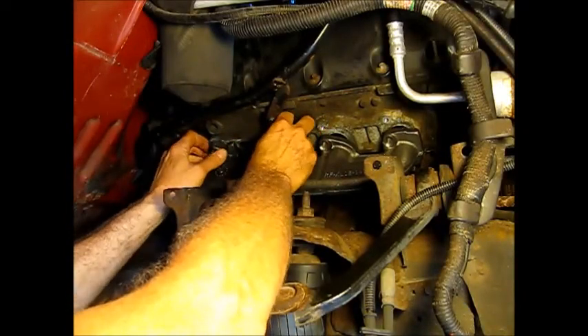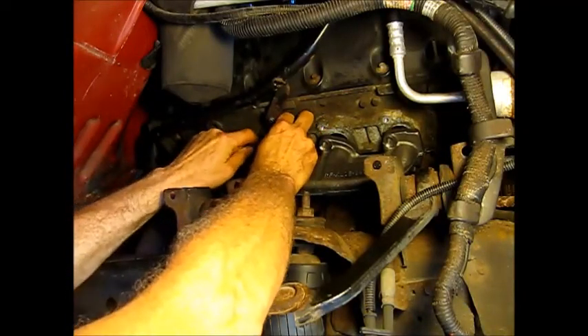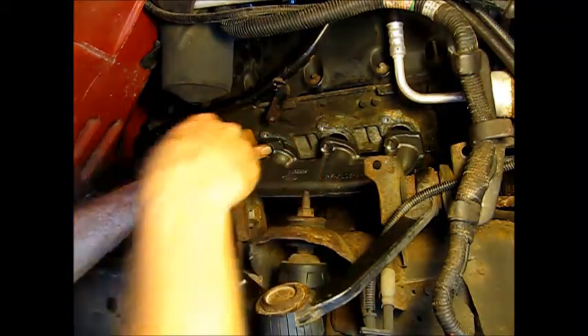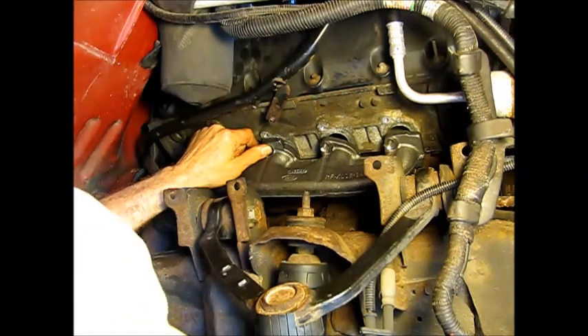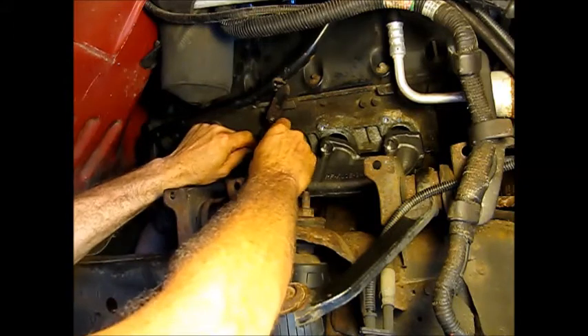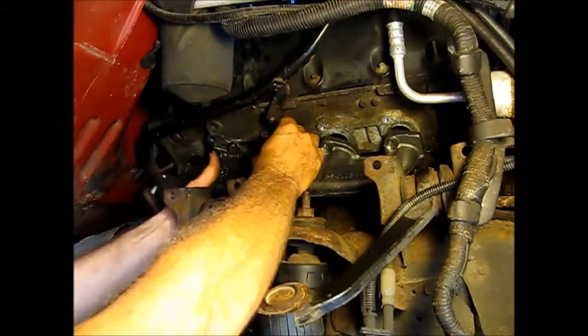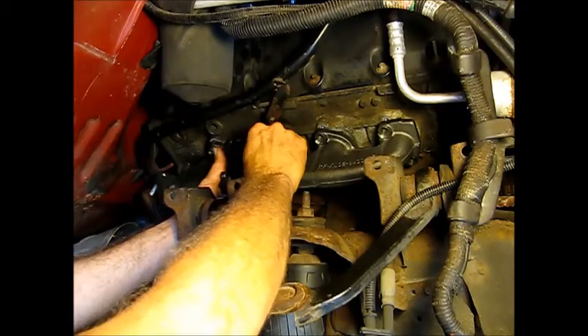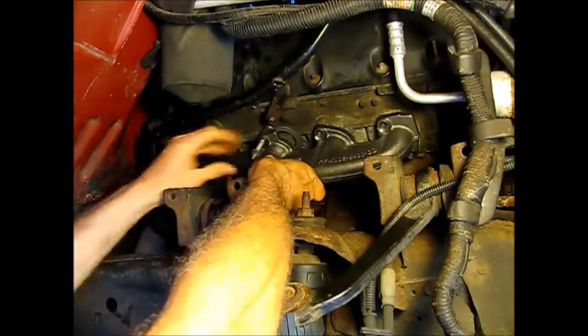The manifold is conveniently holding itself up by its mount. I've put a little anti-seize on these — it's up to you. I hope never to have to do this again, but heaven forbid I did, maybe they'll come out easier.